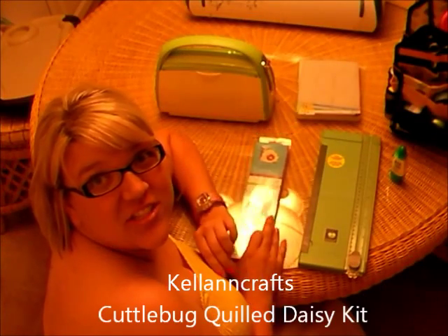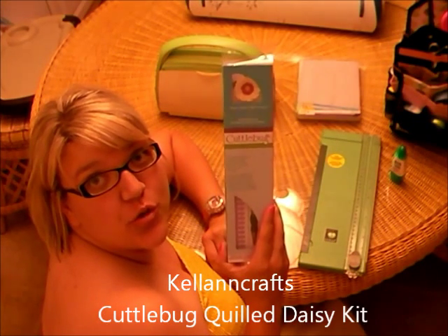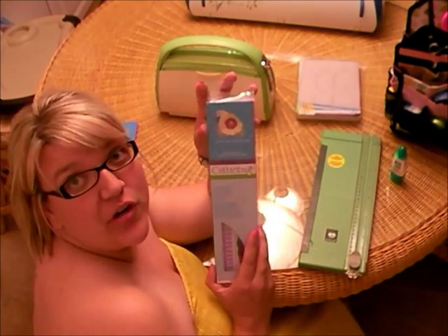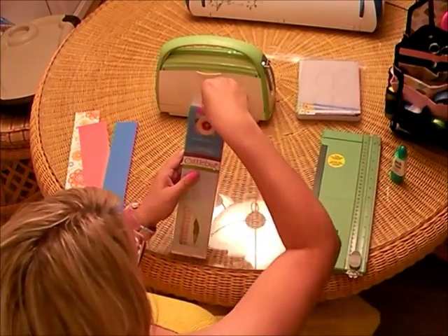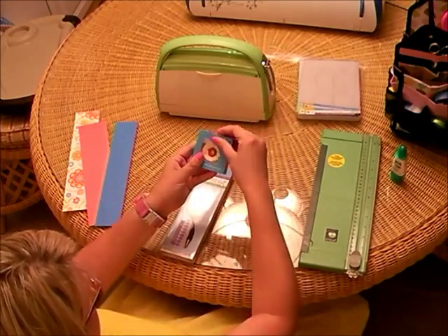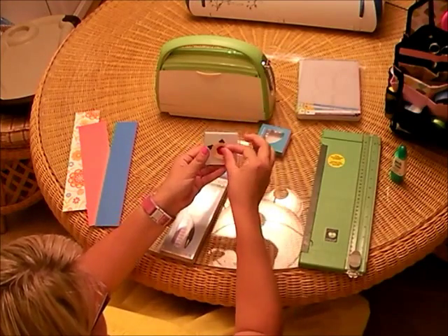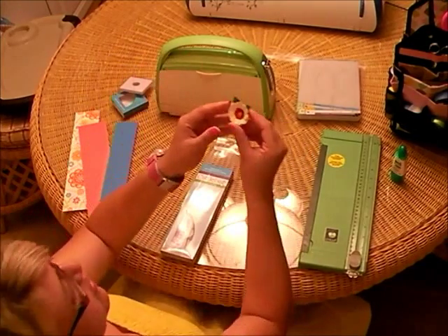Hi, everyone. I just received my Cuddlebug Quilling Kit, and I wanted to do a short little tutorial of the first time making one of these cool little quilled flowers. Here's the kit, and what it comes with is there's a little sample on top — it's a very cute little example of the flower that you can make.